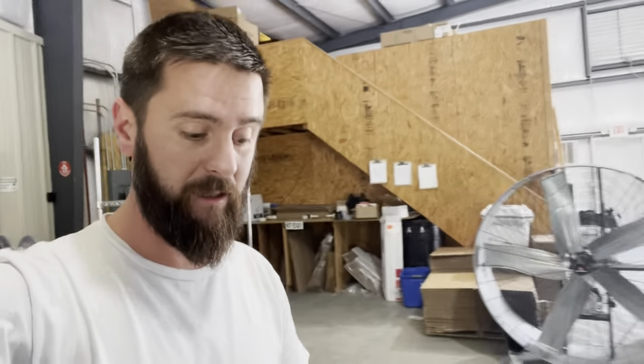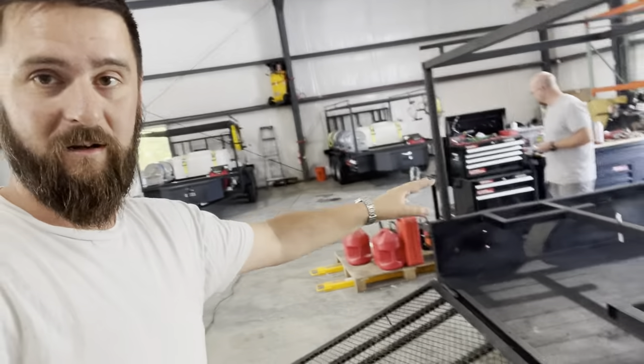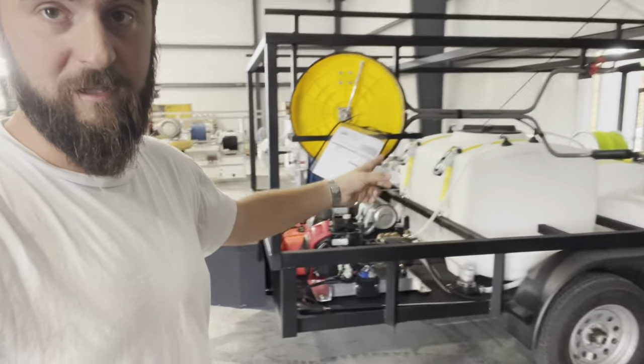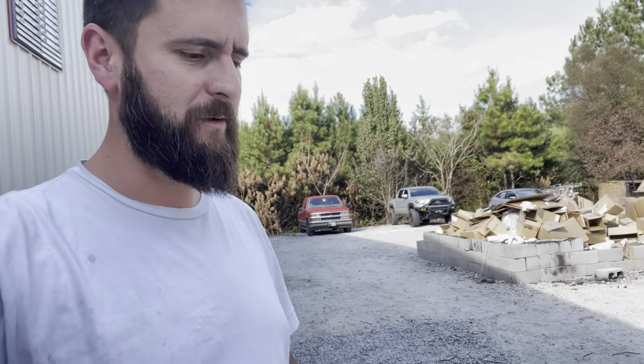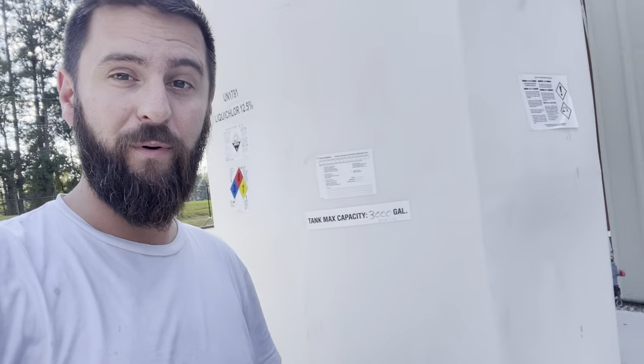Really quick before I forget — if you want to learn how to take all that bleach and turn it into money in your pocket, how to use this kind of equipment, soft washing, pressure washing — we've got some trailer units in here. If you want to learn how to use it and possibly even win one, check out the first link in the description and in the comments. We're going to be giving away one of these trailers at our event coming up in Nashville in February. It's WashCon — myself, Mike Vedant, Aaron Rogers, Aaron Parker, Justin Rogers. Check out WashCon if you want to learn how to use all this and turn it into cash flow and make a business out of this stuff.